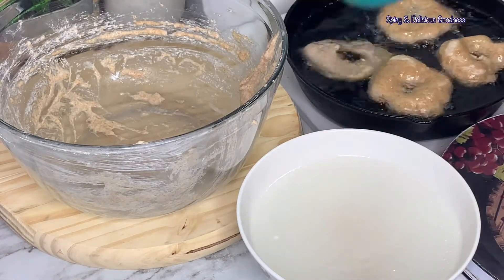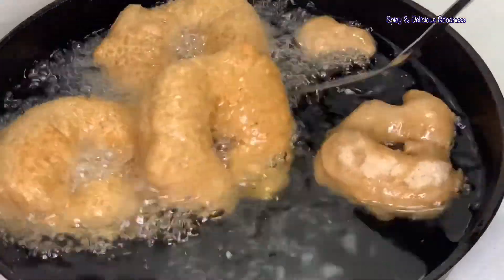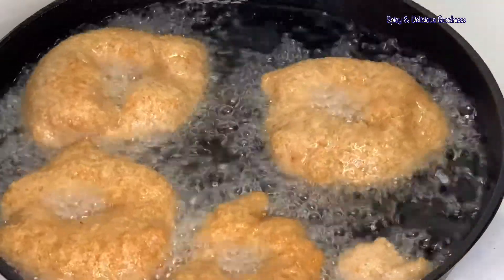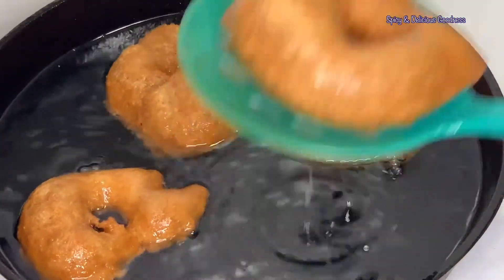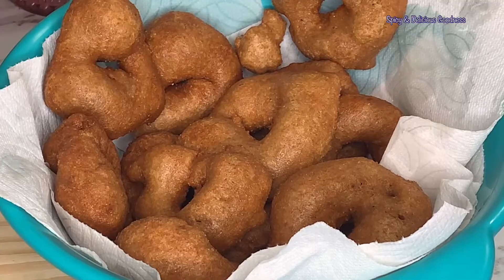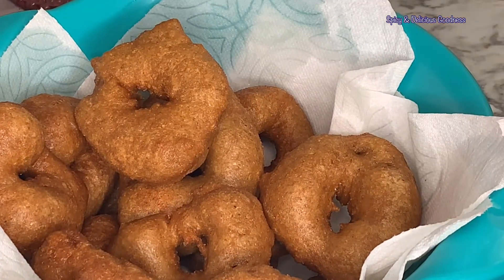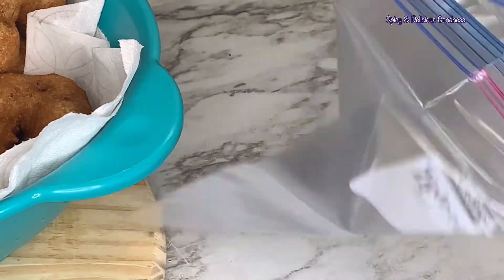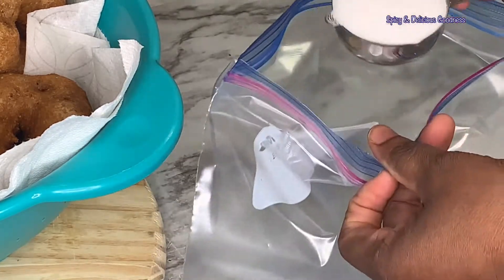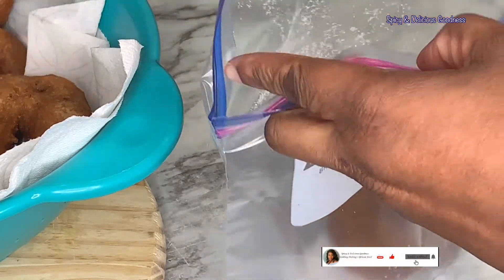The punkasso is ready! You can enjoy your punkasso with miya taushe, or sugar, or honey — whatever you prefer. Since I don't have miya taushe, I'm going to enjoy mine with sugar. You can sprinkle the sugar directly over it, but I'm going to put mine in a bag with a quarter cup of sugar and shake it so that the punkasso is evenly coated.